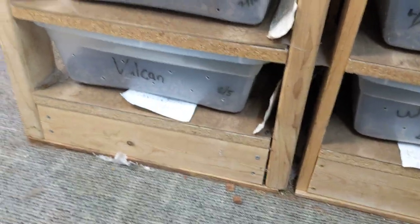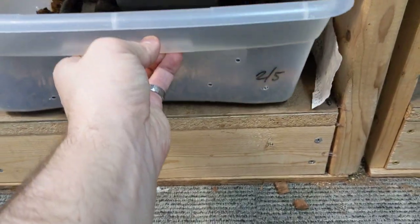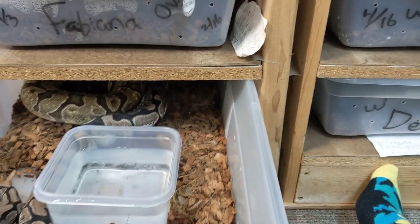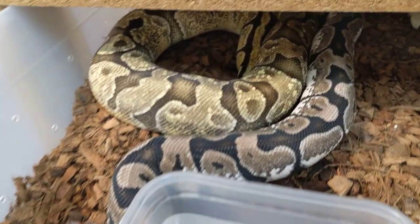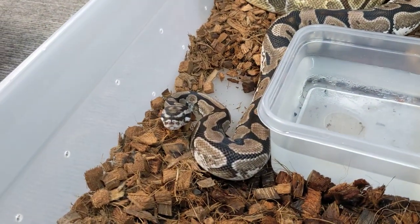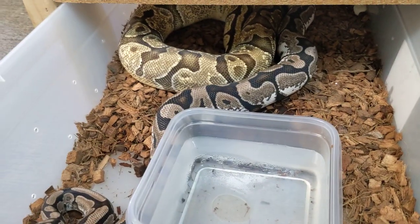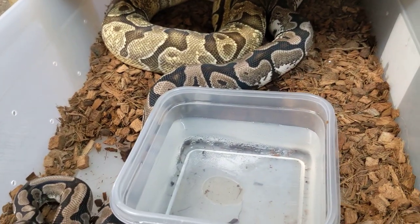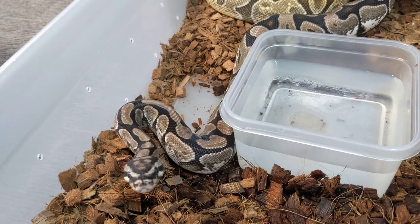There's one more I wanted to show you. I just put these together before I started this video, so very few are actually locked yet. This is a flame female named Vulcan, and this feisty one here is a Spotnose Calico VPI Xanthic named Voldemort. They have locked many times as well, and both are still eating great.